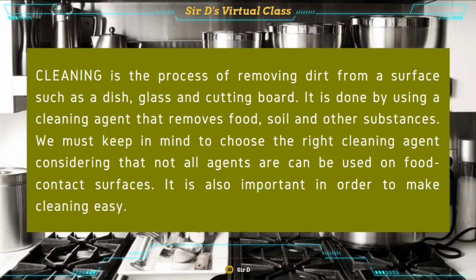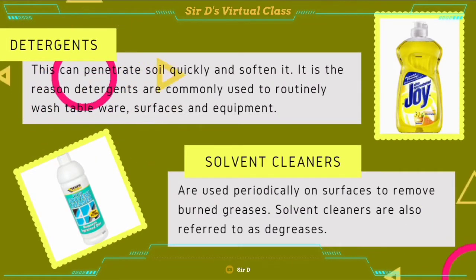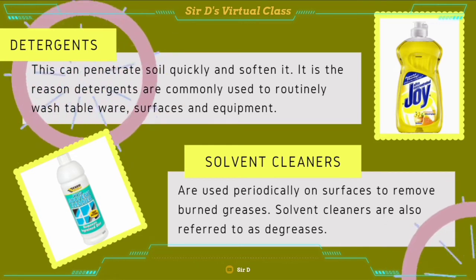Cleaning is defined as the process of removing dirt from a surface such as a dish, glass, and cutting board. It is done by using a cleaning agent that removes food, soil, and other substances. We must keep in mind to choose the right cleaning agent, considering that not all agents can be used on food contact surfaces. It is also important in order to make cleaning easy. Now, we have here the different cleaning agents. First is the detergent. This can penetrate soil quickly and soften it. Detergents are commonly used to routinely wash tableware, surfaces, and equipment.